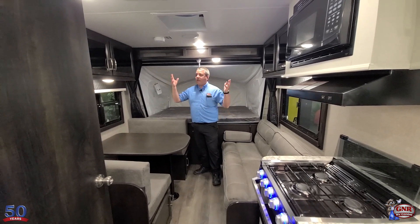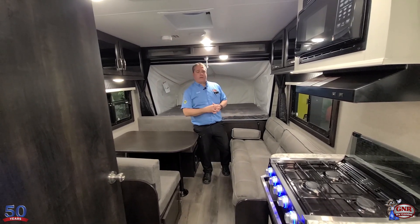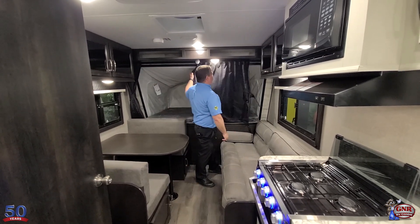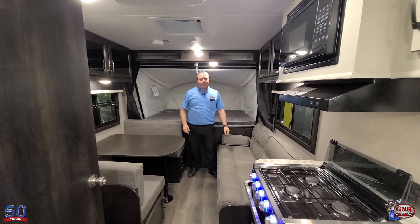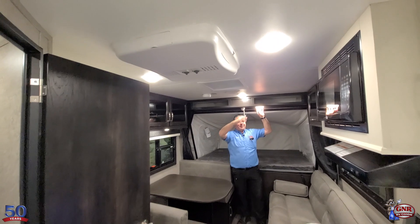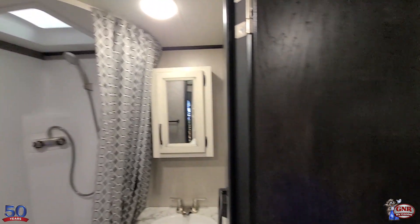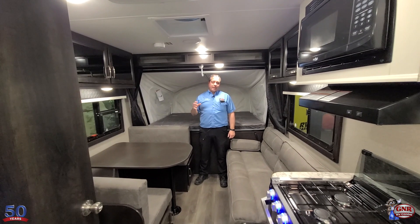Again, all the safety equipment — fire extinguisher, propane leak detector, carbon monoxide detector, and smoke detector. All LED lights throughout — they burn way less electricity. If you're remote camping and relying on the battery we provide, these LED lights and that battery are going to last a lot longer. And LED lights are not hot — those old incandescent bulbs are hot, so your air conditioner has to work harder. On a hot night with no AC, those hot lights add heat that's harder to get rid of.